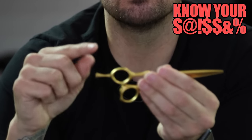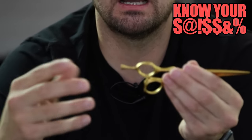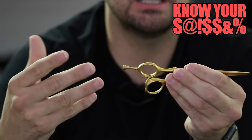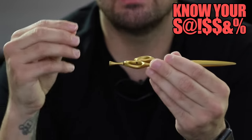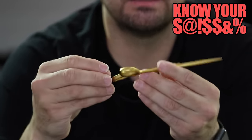The other thing is it has a removable tang, whether you like that or not. You could get that changed — it would just take a lot longer because, again, these are all handmade. But the removable tang is a nice feature on the scissor.